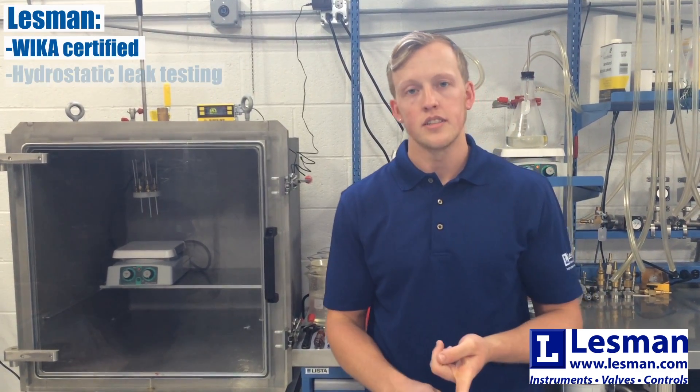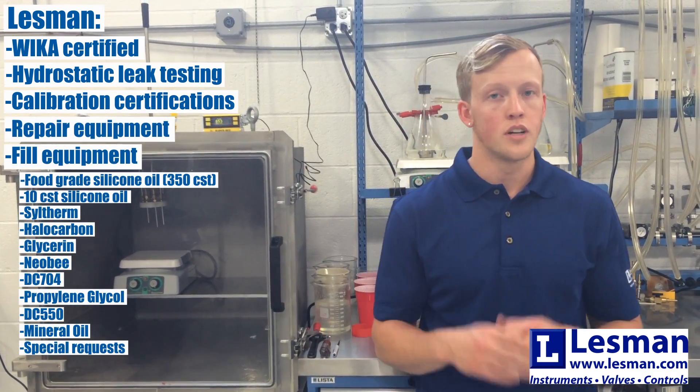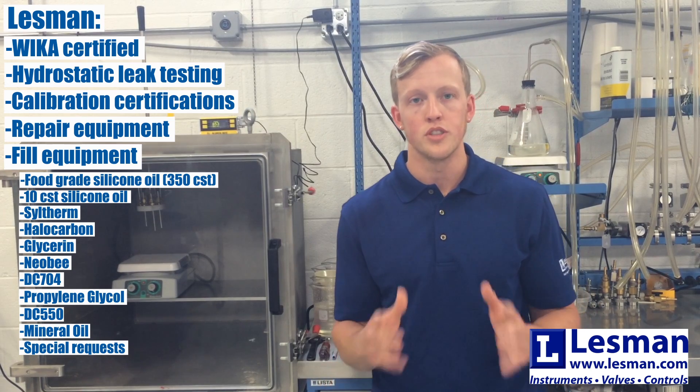Again, we are WIKA certified. We also do hydrostatic leak testing, calibration certs, we repair equipment, and we will also fill your equipment. Our dedicated sales staff would love to help you, so if you have any questions at all, please call.